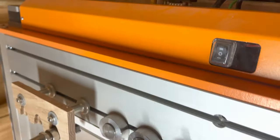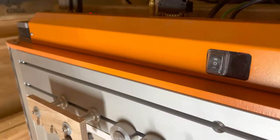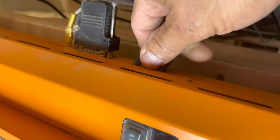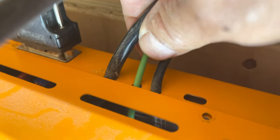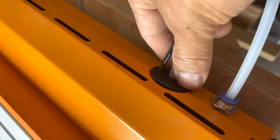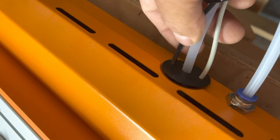Coming out we've got the emergency stop connector, the ground plug, and the USB — I just have them coming through the pass-through access ports here.